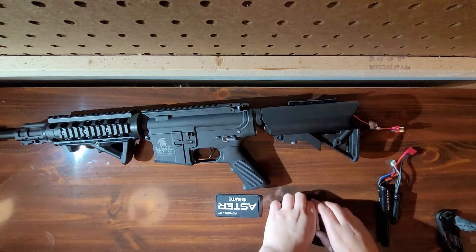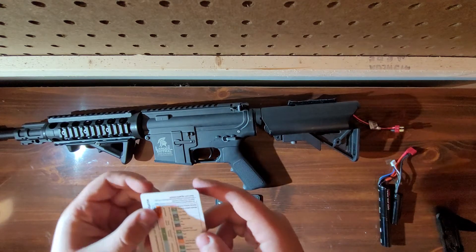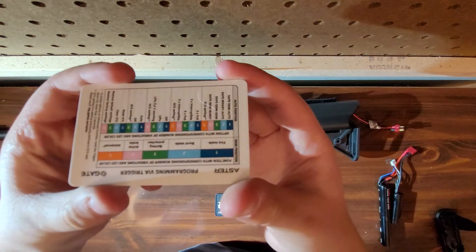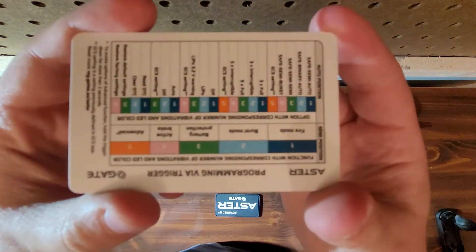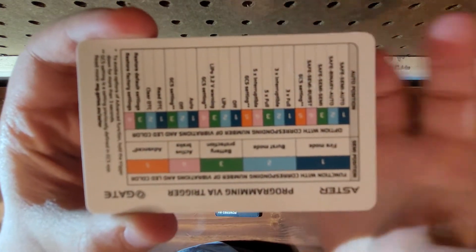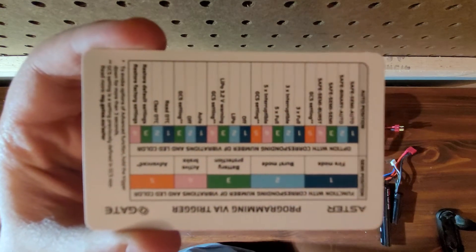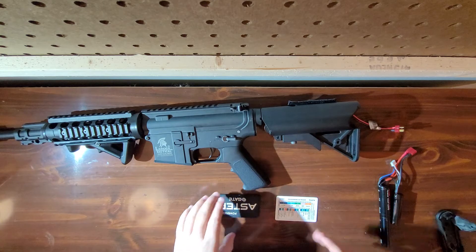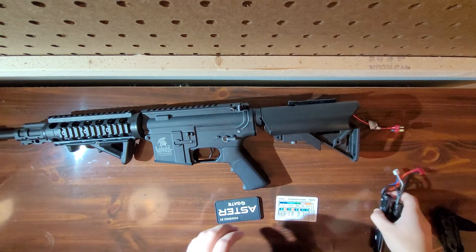I want to show off how to use the trigger to program through different modes. This is the card that you'll get with it — I can't really read it, but I'll show you how to get it to work.